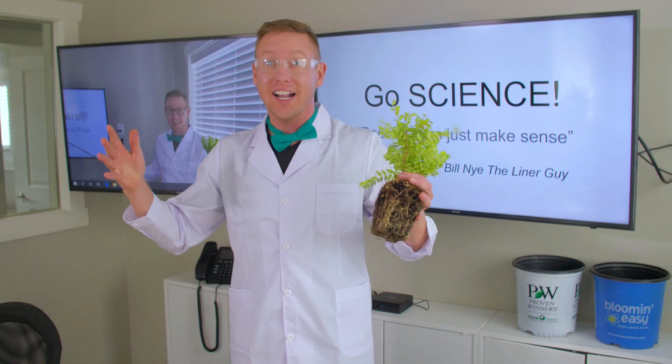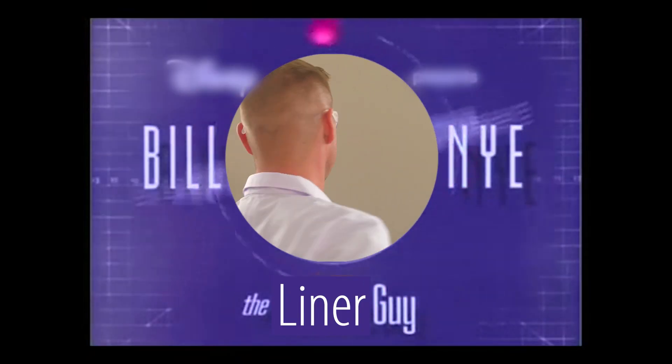Woah! Go rocket liners! Go science! Bill, Bill, Bill — Bill Nye the Liner Guy! Bye-bye.